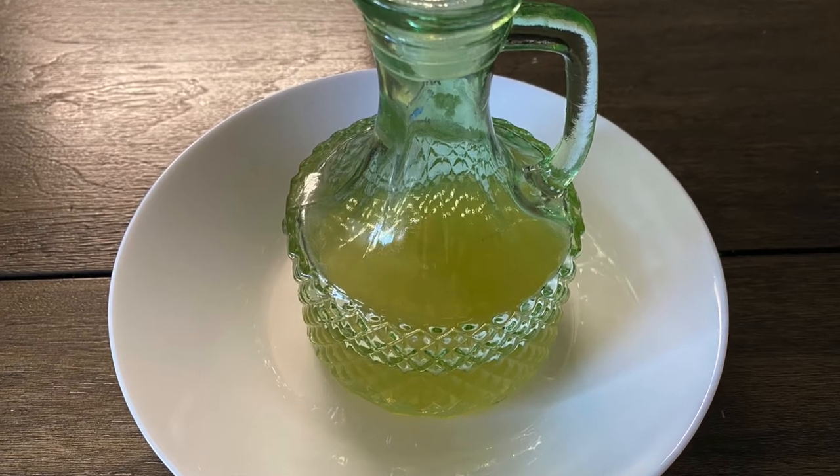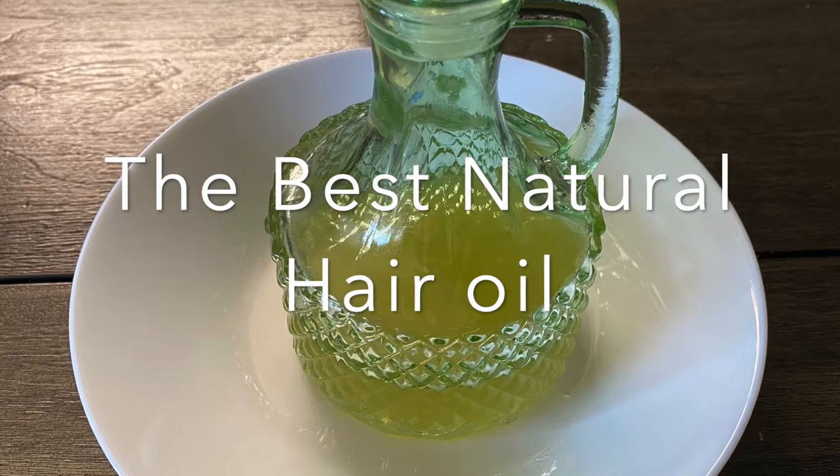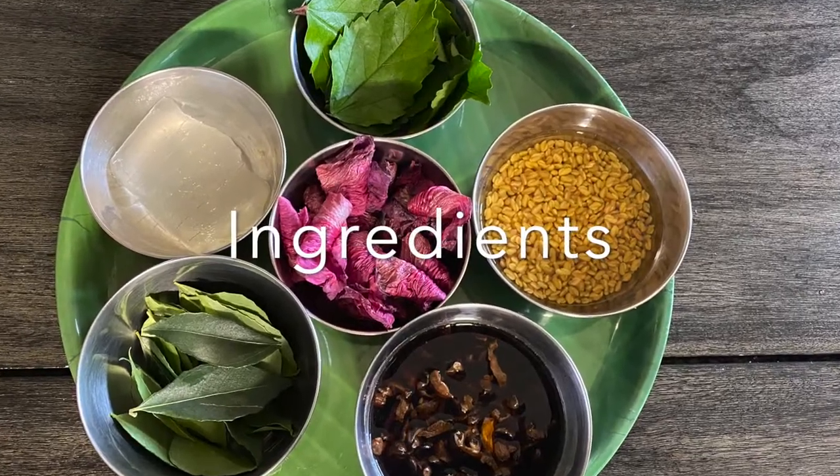Namaste friends, today we shall make the best natural hair oil for our hair. The ingredients required to make this oil are: